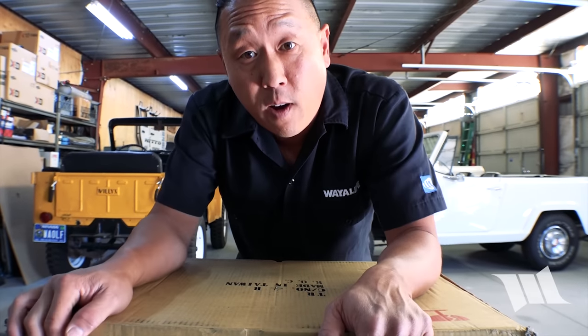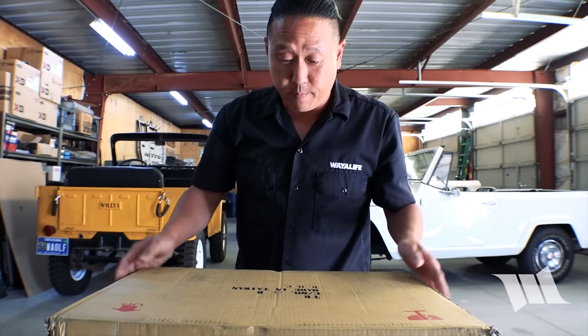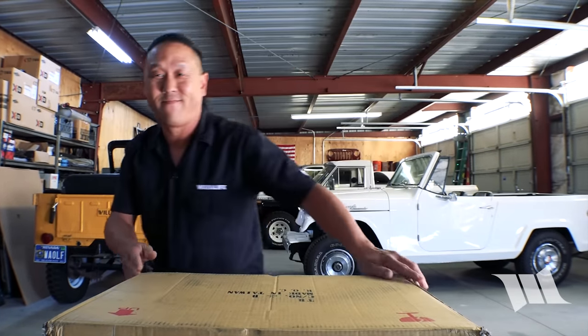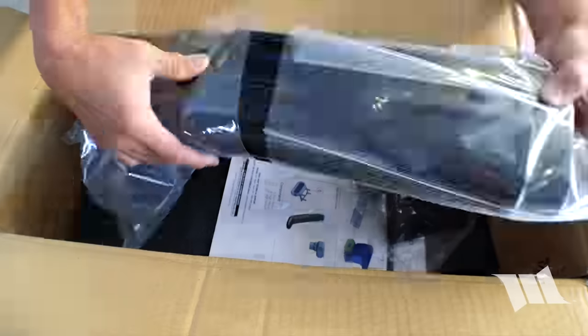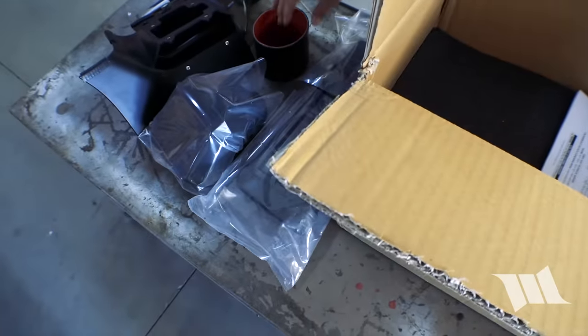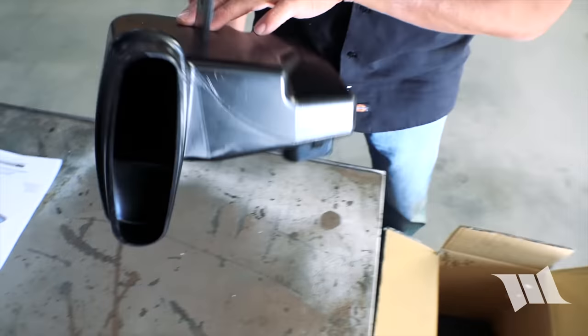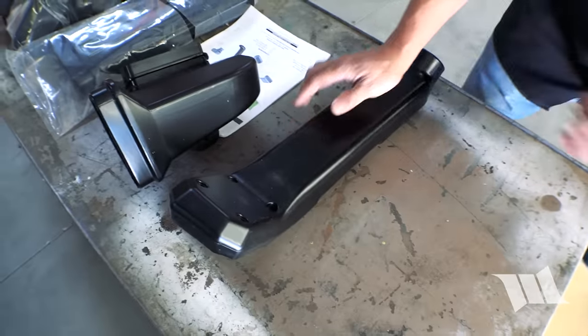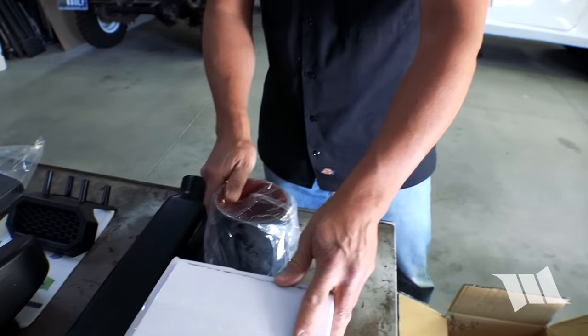I just got this package from Rugged Ridge and I honestly have no idea what's inside of it. I think we got ourselves a snorkel.